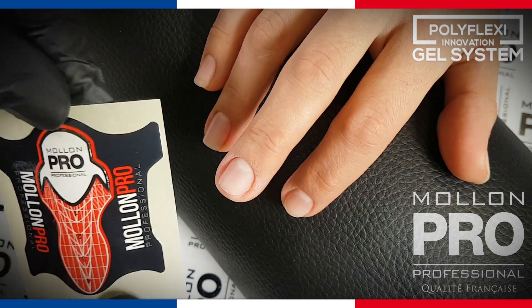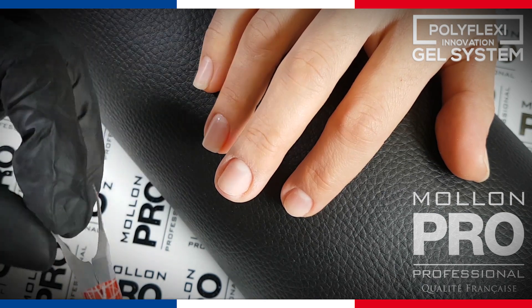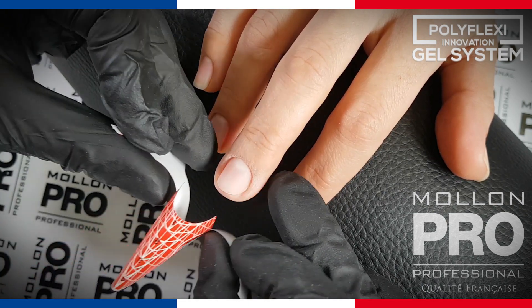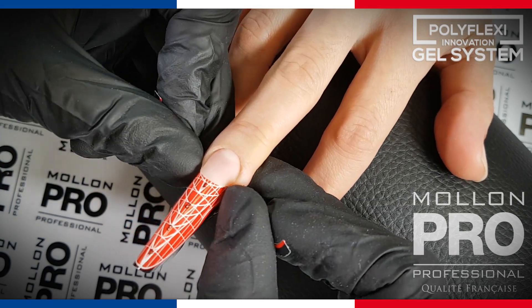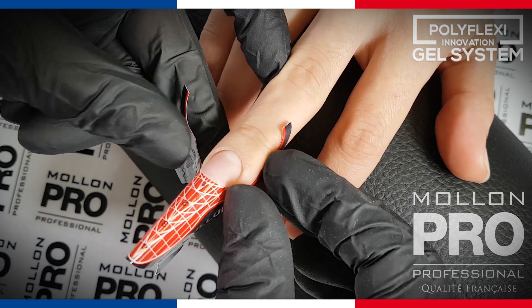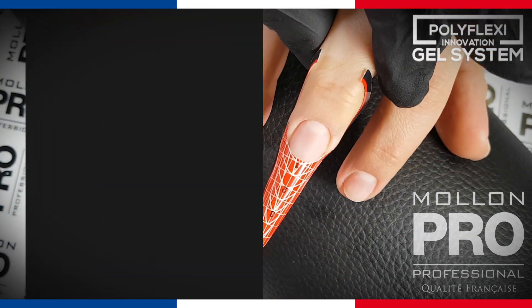To properly build the nail, it's important to properly lay the form. Monon Pro templates have reinforced glue that keeps the template in one place. The template has internal cuts that help in accurate matching, and if necessary, you can also cut it down on its precision grid.